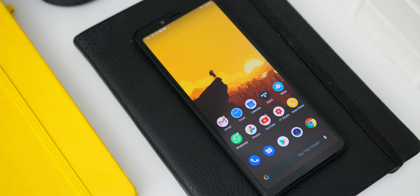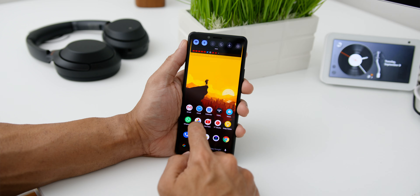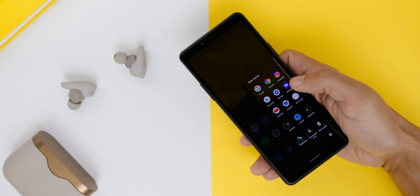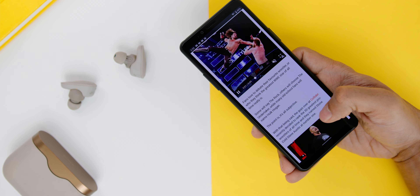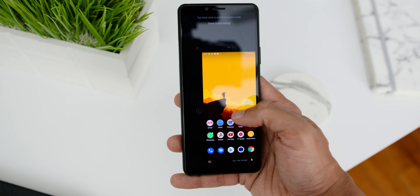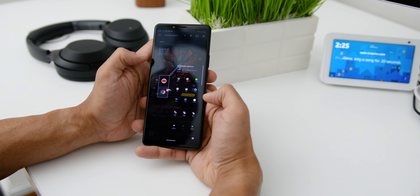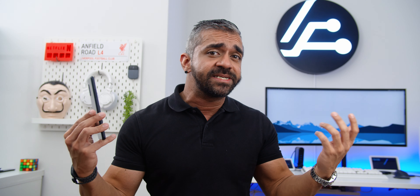In terms of software, the phone ships with Android 10 with Xperia UI, which felt very close to stock Android with no significant differences. The notable addition is Sidesense — a small bar at the side of the screen to easily access apps — which is great given the phone's longer screen real estate, making one-handed use easier. There is also a one-handed mode that shrinks the screen and a multi-window mode to take advantage of the longer display. Some may complain about the last-generation Snapdragon chipset, but I found no issues using it as my daily driver.